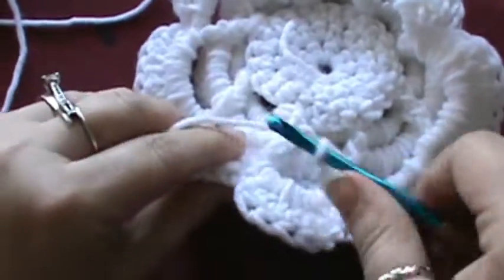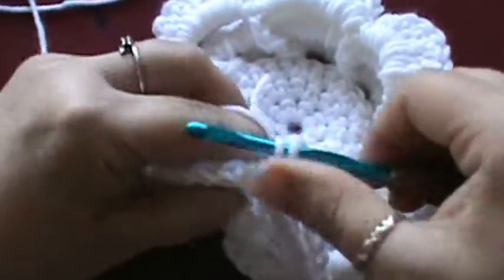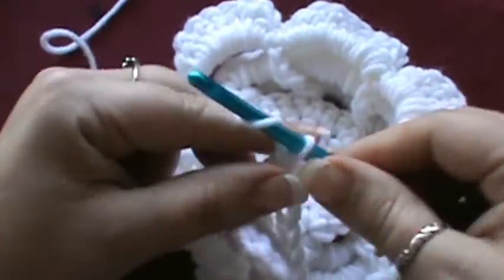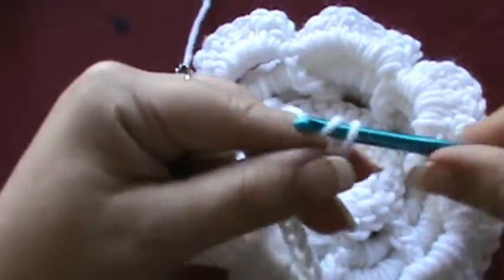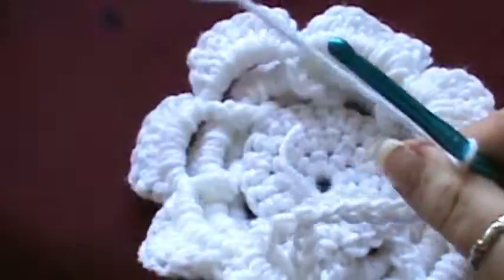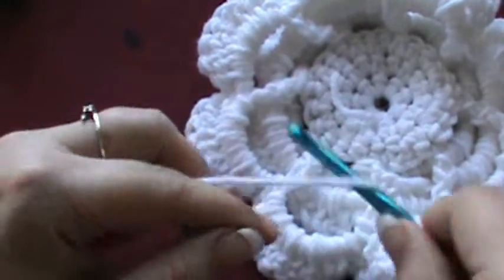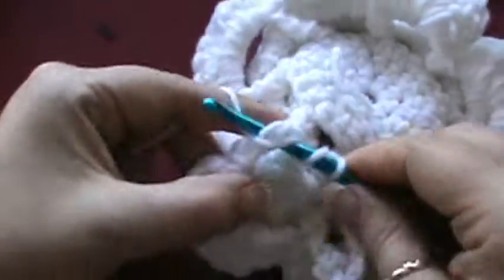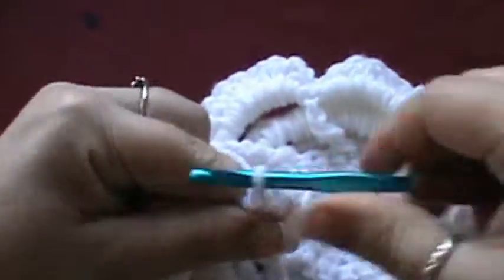You're going to wrap and go around your first post, then chain 9: 1, 2, 3, 4, 5, 6, 7, 8, 9. Find your next post — they should be very visible by now. Oh my goodness, that scared me — that was my phone saying Merry Christmas!